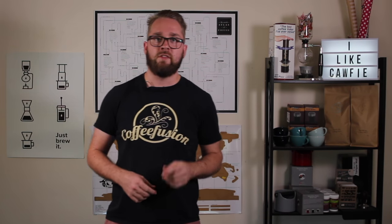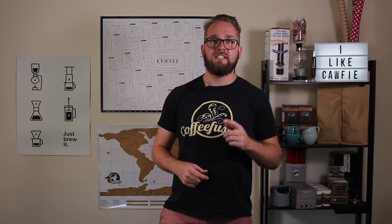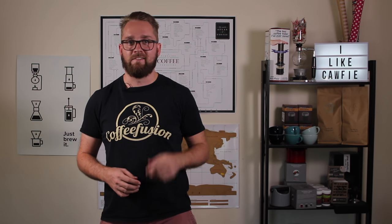So much like the Swan, the Chuletta is a pour where you combine a few different styles of latte art. And as you might have guessed from the name, it's a combination of the Chulip and the Rosetta.